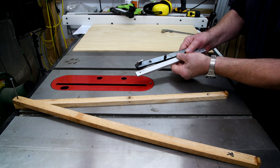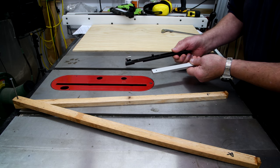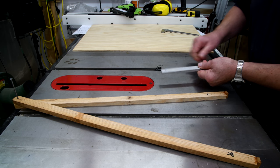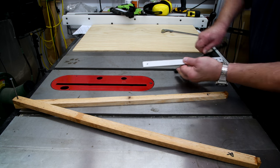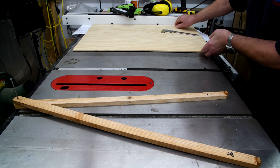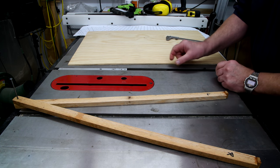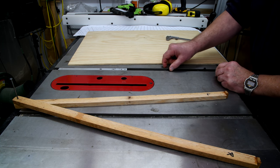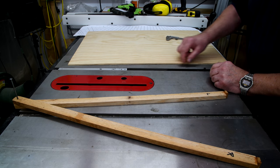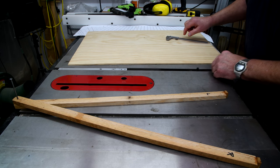Now I have four miter gauges, and three of them have the three-quarter-inch wide sliding bar. So I'm going to take advantage of that and hook them up to the bottom of my sled. I was going to cut some wood three-quarters of an inch wide, but then I thought, hey, why don't I use these — they'll slide a lot better and it'll probably be a lot more accurate.